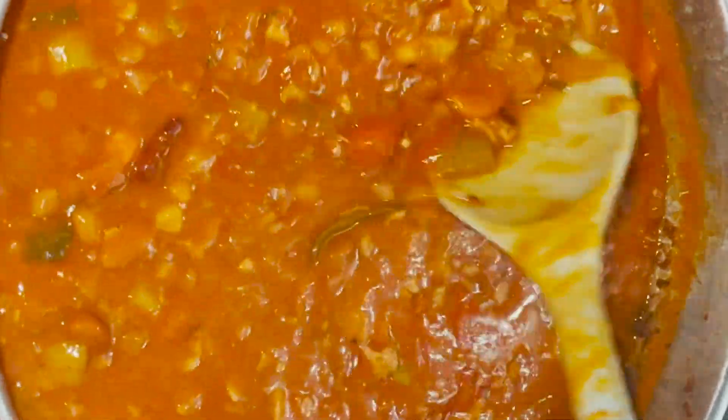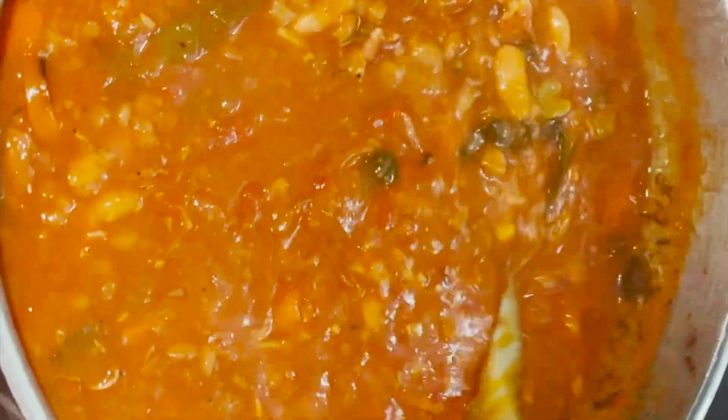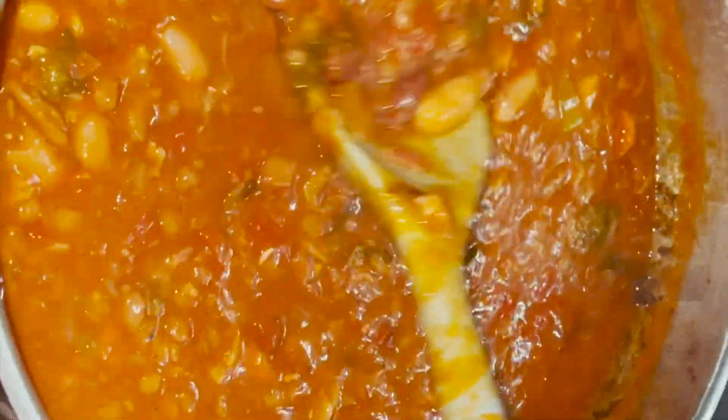It's been cooking for about four hours now. I'm going to let it go for another two. This dish is bold, it's diverse, and there are so many complex flavors.